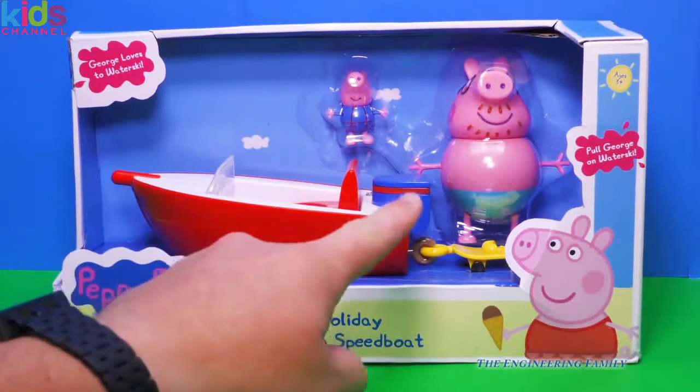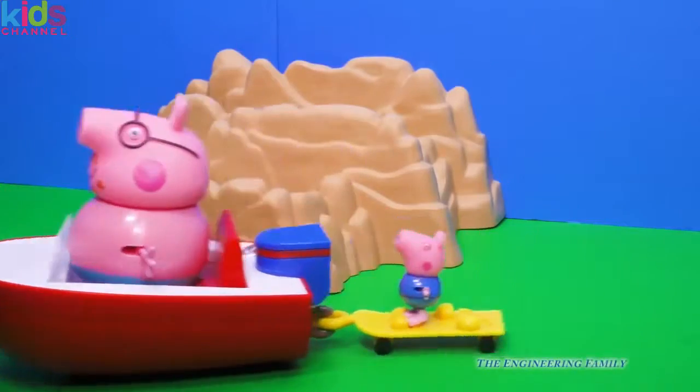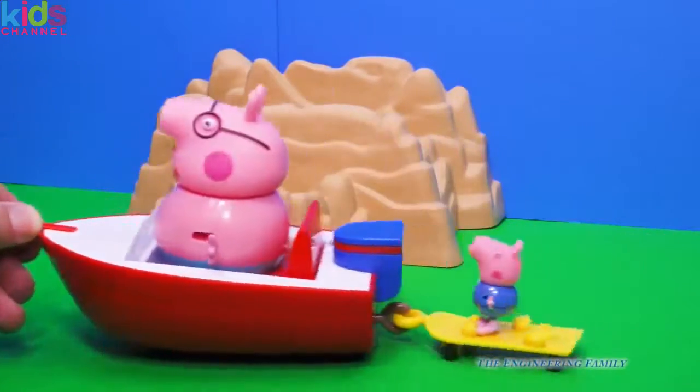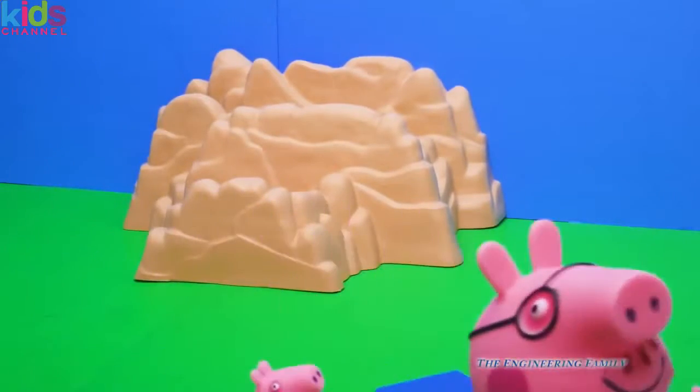That's right, it's a speed boat for Daddy Pig and George, so George can go water skiing. Let's open it up. So here they are, Daddy Pig and George, riding around in their boat. Hey, George is doing a really good job water skiing, isn't he? Good job, George. Way to hold on.